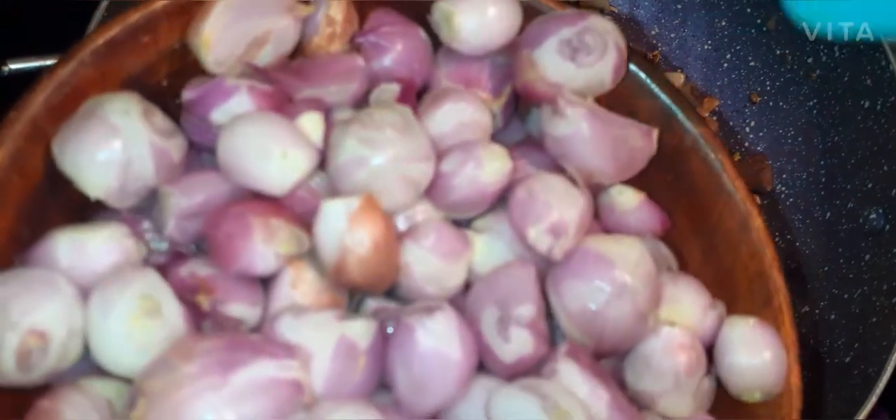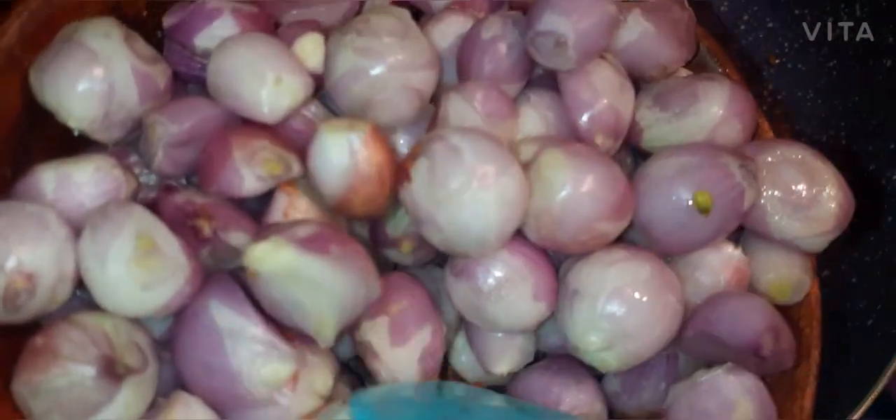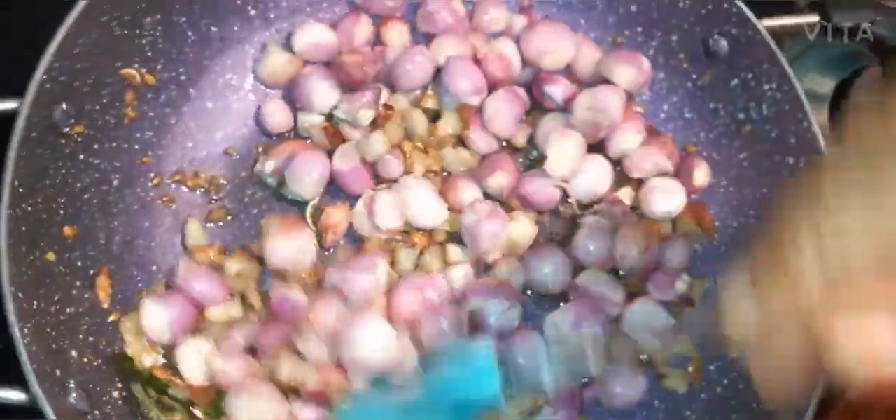We put the green onion in the pan. And we are going to make a little bit of it.